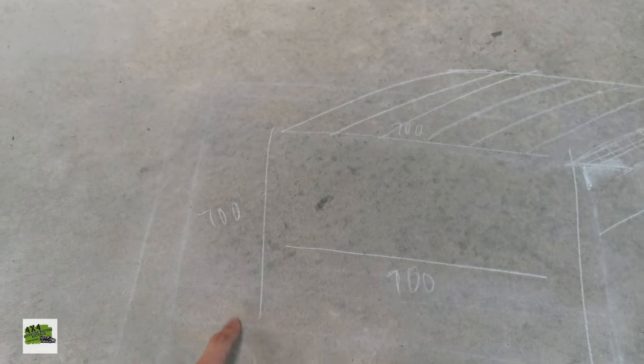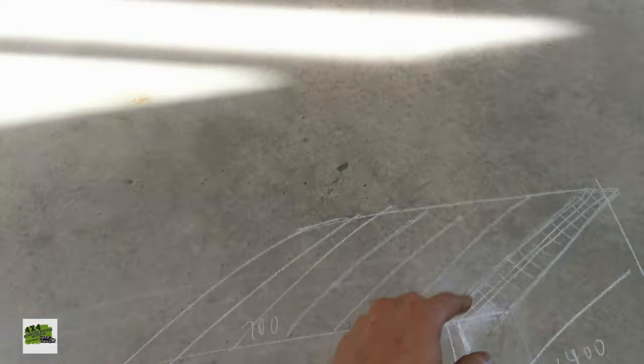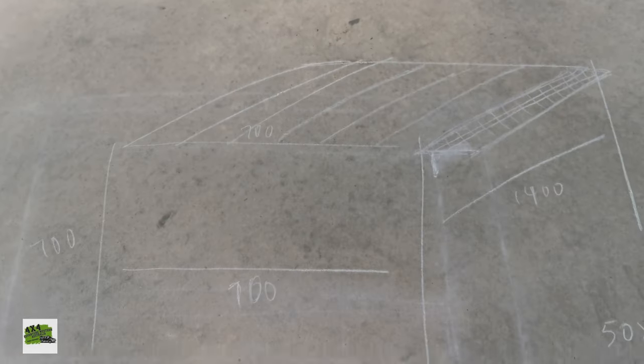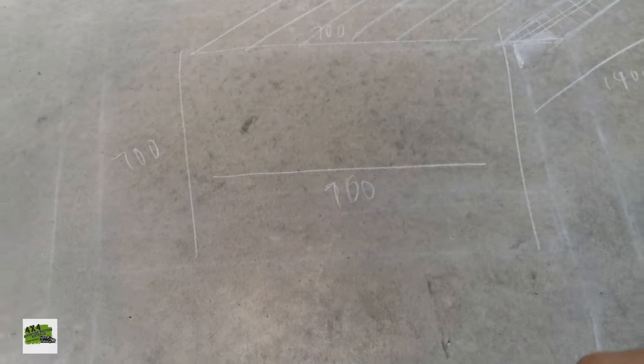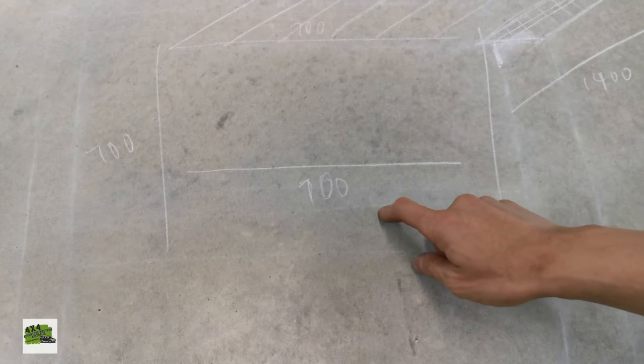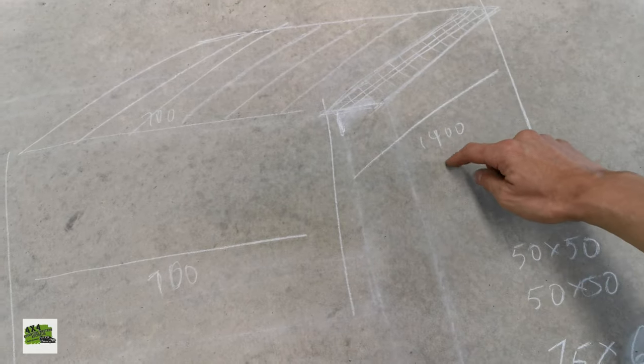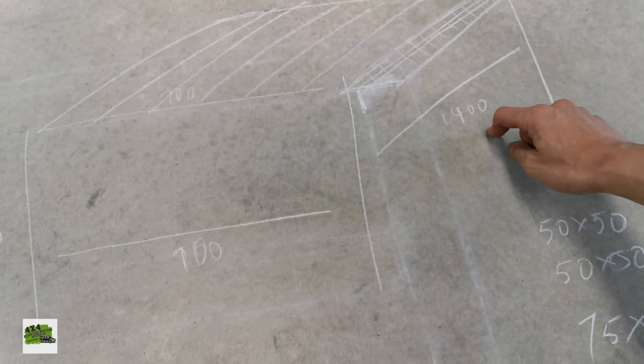This represents an RHS 50 by 50 — they're basically all made of 50 by 50 apart from the bench top. This side is about 700mm, this one is 700 as well, and this dimension is around 1,400 inside.